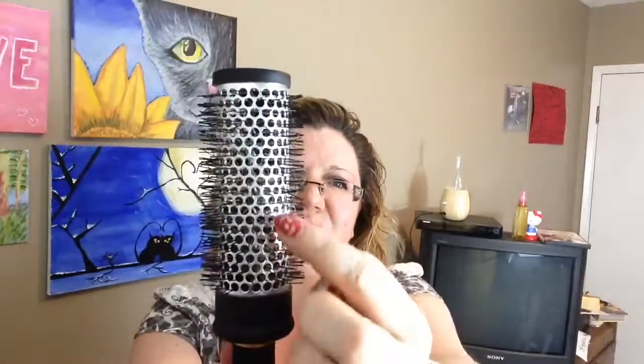I'm gonna use this round brush to kind of straighten and curl and blow-dry. These round brushes are great because they have all these little holes and that lets the air go through, so the hair will dry faster. I'm just gonna pin out my hair and go section by section, straighten and curl, and then we will continue on.